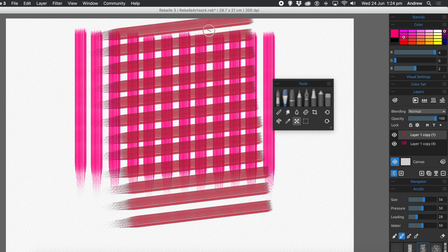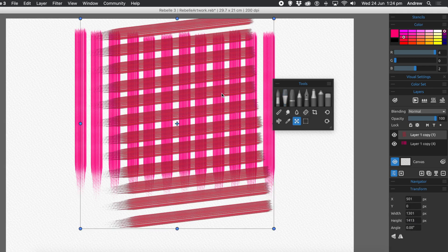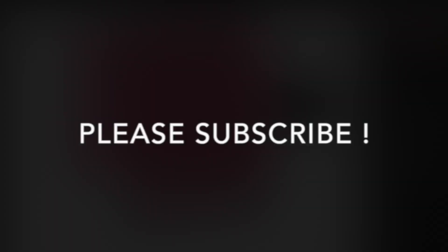Hope you found this tutorial of interest. Please subscribe to the Graphic Extras channel — always adding new tutorials about Rebel, Photoshop, Illustrator, Affinity Photo, and many others. Please add comments, always appreciated, and a like or dislike. Thank you.